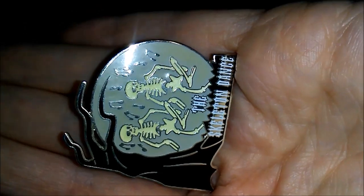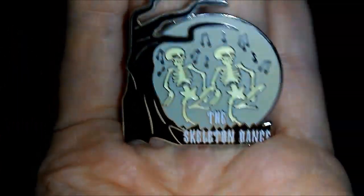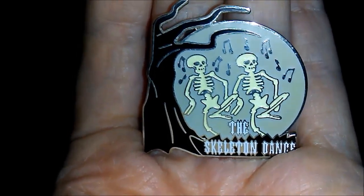Okay guys, I tried to vlog this on my actual camera and it was not doing it. But I was trying to show y'all that my Halloween pen that I got — that is the skeleton dance. It is like this normally. And then if we do this, the skeletons glow in the dark.